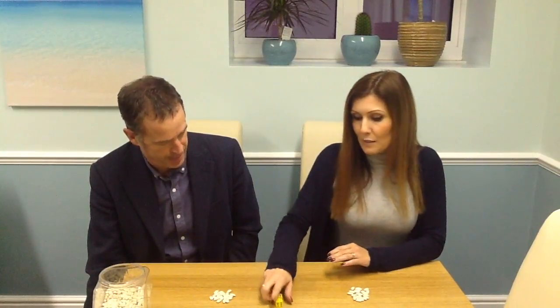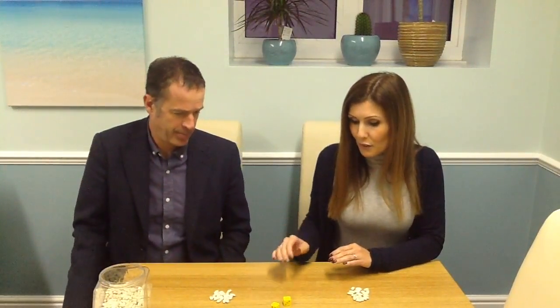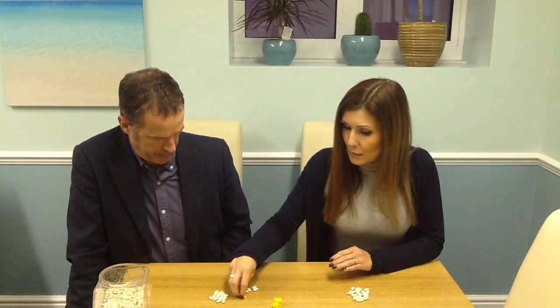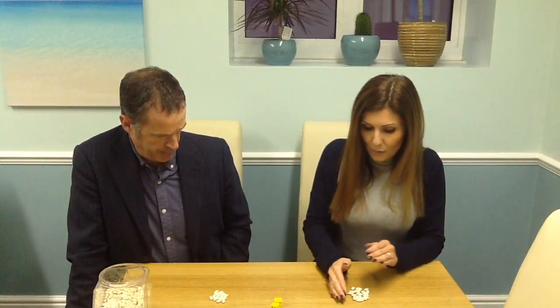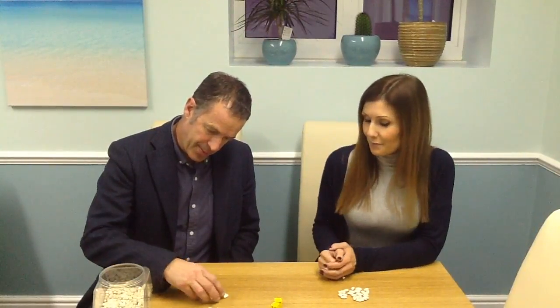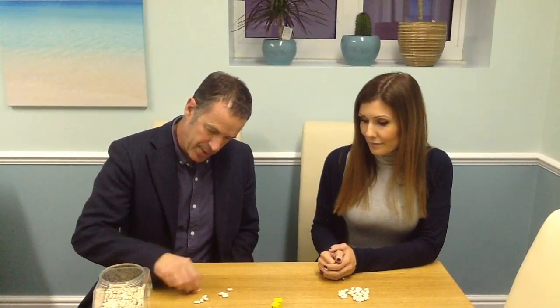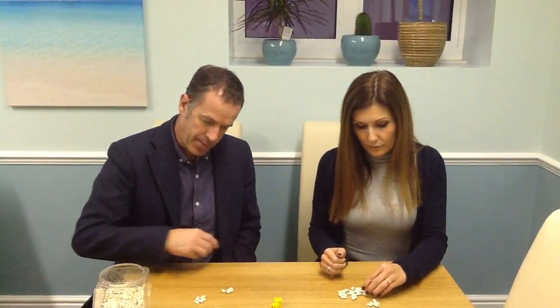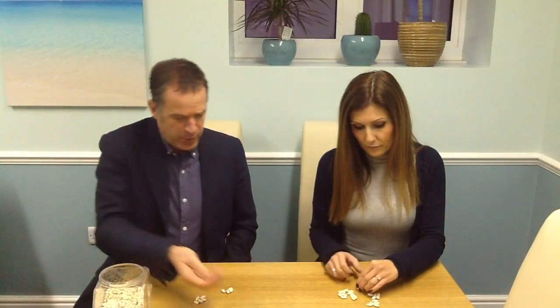So I have my 20 beans to begin with. I shall throw the dice. I've thrown six, so I'll count two, four, six beans. I'll take them over to my pile and that then makes 26. To make it a little bit easier to count how many beans I've got, I'm going to put them into piles of five. You could put them in any piles you like. I'm going to go for piles of five.